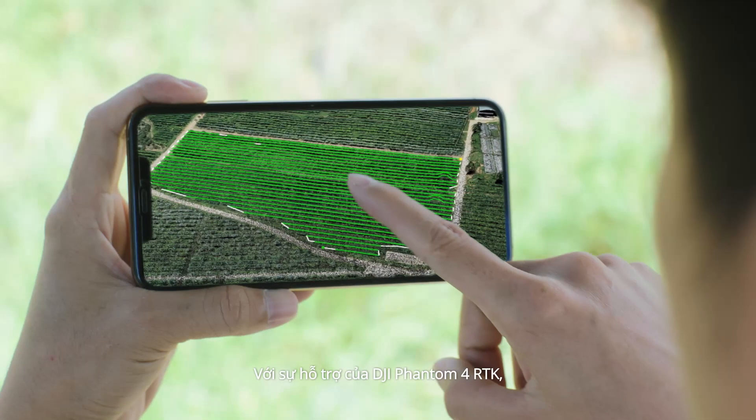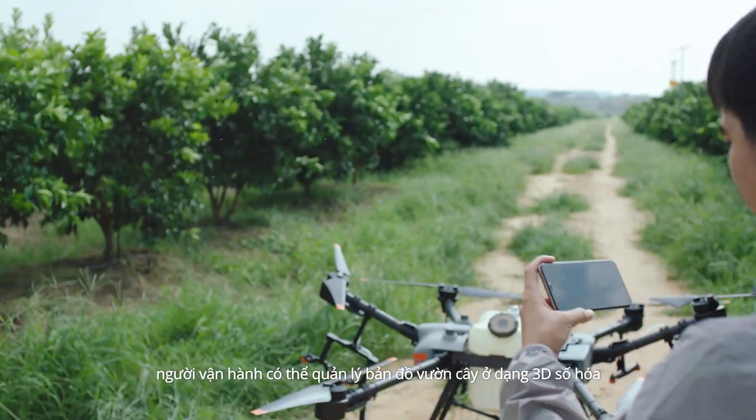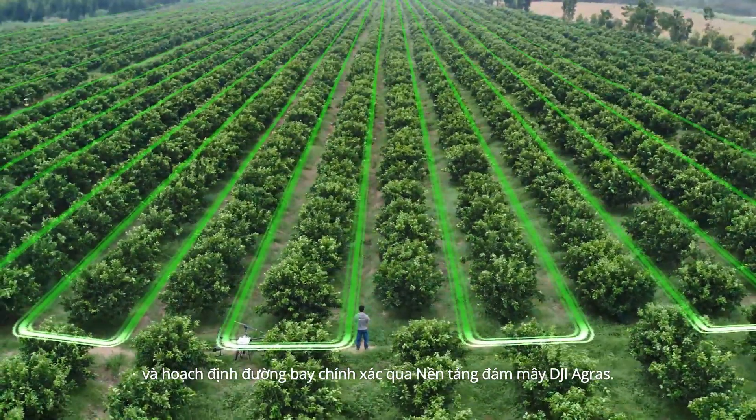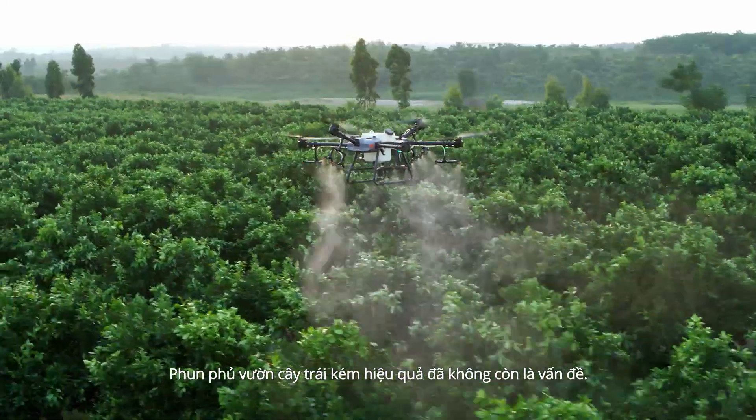With assistance from the DJI Phantom 4 RTK, operators can manage a 3D digital map of the orchard and plan a precise flight path. Wave goodbye to ineffective tree spraying.